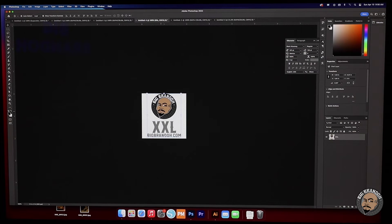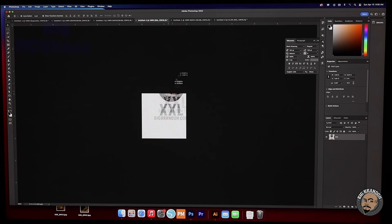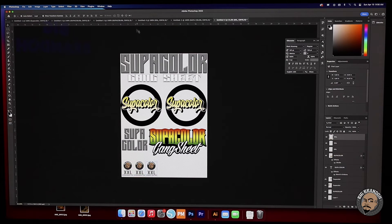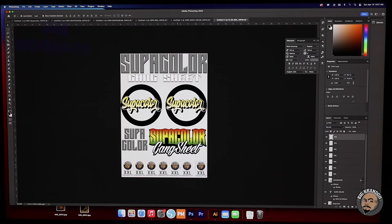We have all that extra room on the bottom, so why not fill it up with a few of these? These are just regular standard neck labels. Say if you had a bunch of different sizes you wanted to run — small, medium, large, extra large, double X, triple X — you would put them all in. We actually fit seven neck labels on here. Imagine these were all your different sizes ganged up. When you get them in, all you have to do is cut them out with standard scissors or a paper slicer.